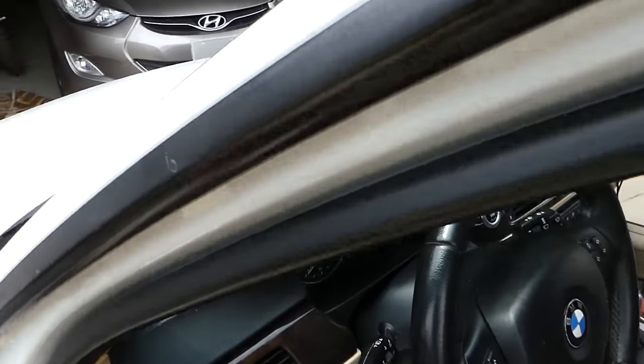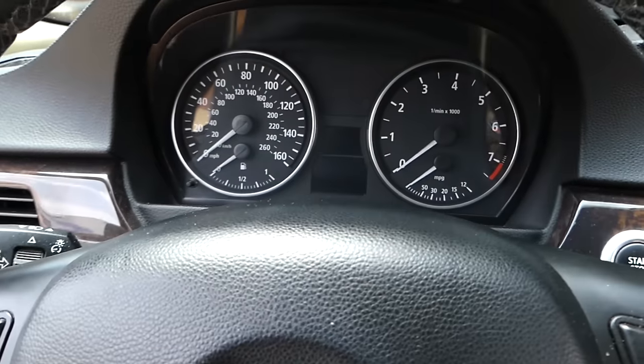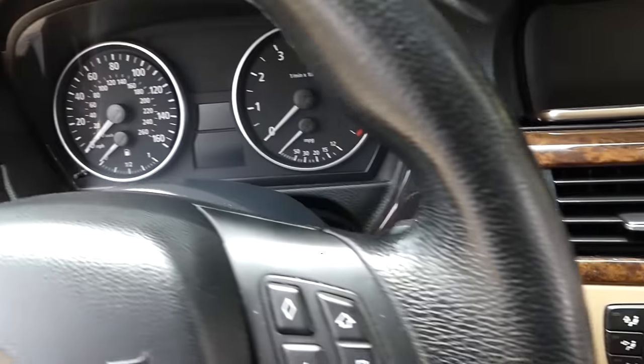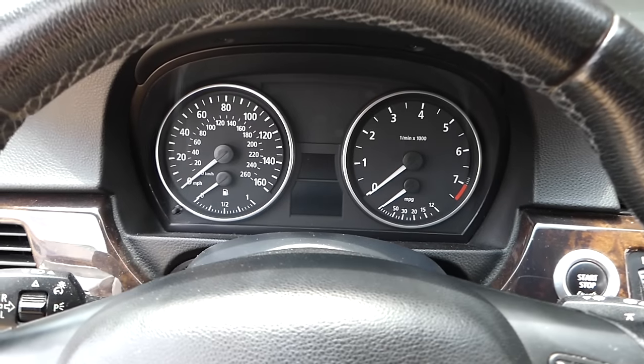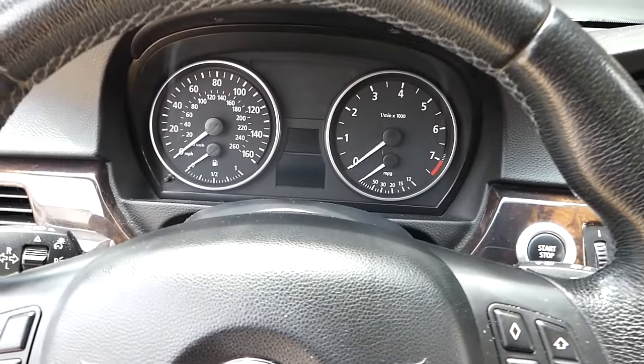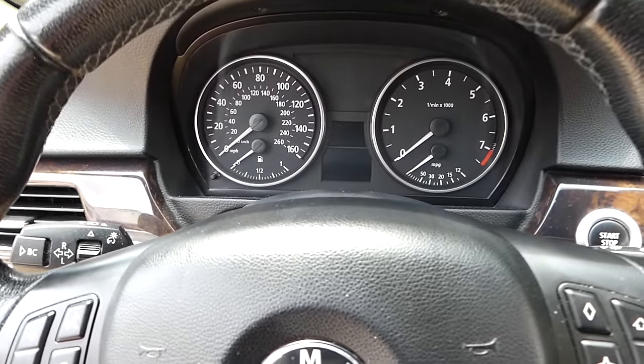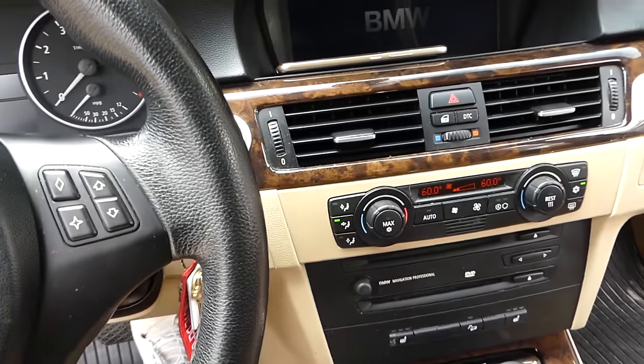I'm going to insert the key here — key is inserted. The navigation screen and everything will work, I can even start the car. But the cluster does not work. The instrument cluster is not working at all; everything else is working perfectly fine.